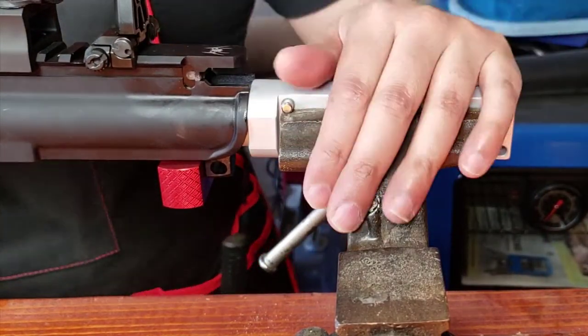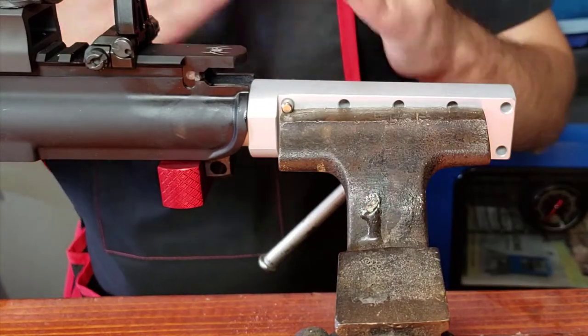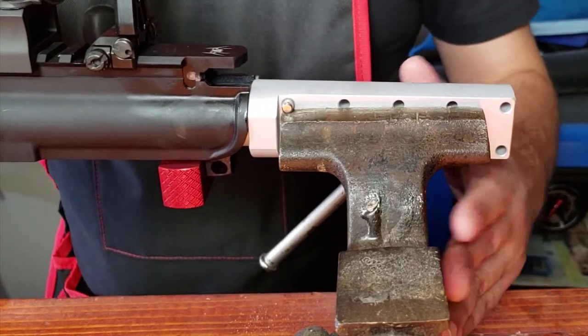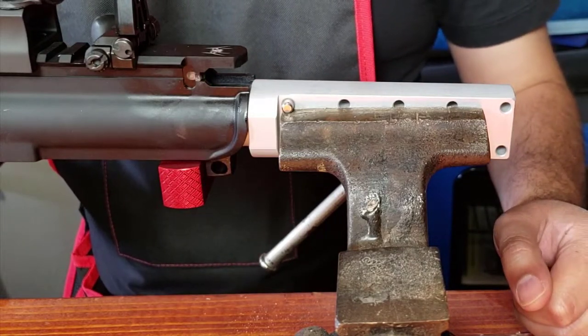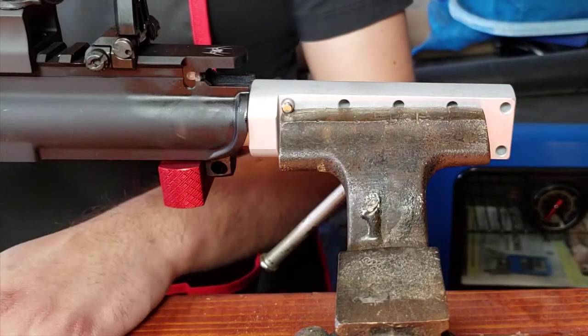It's not going anywhere. This is a wonderful product guys, I absolutely love it. You can configure the rod any way that you'd like, and you can see pushing down on it — it's not going anywhere. I think this is a real winner. I think Real Avid really raised the bar with their rod here.